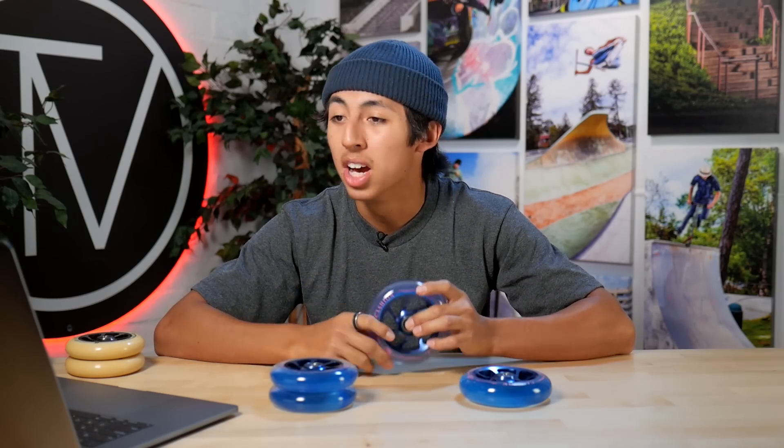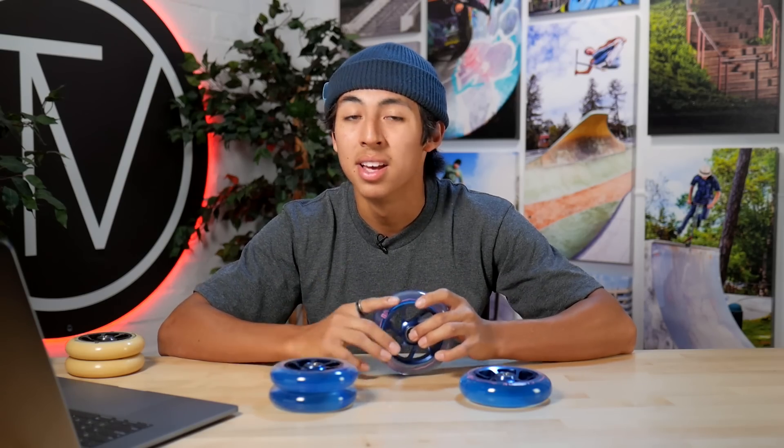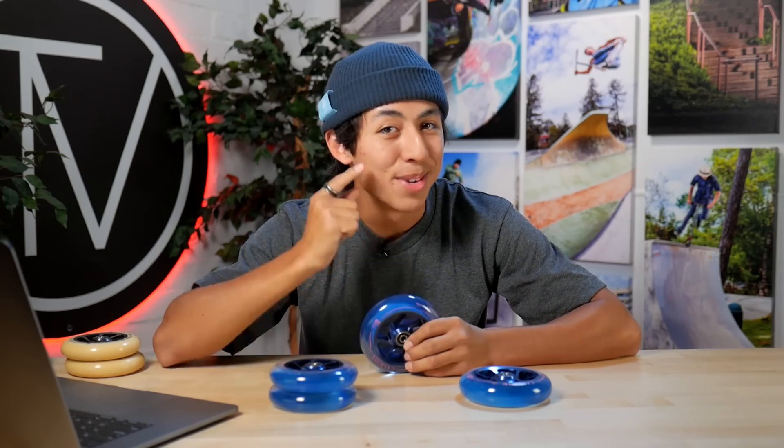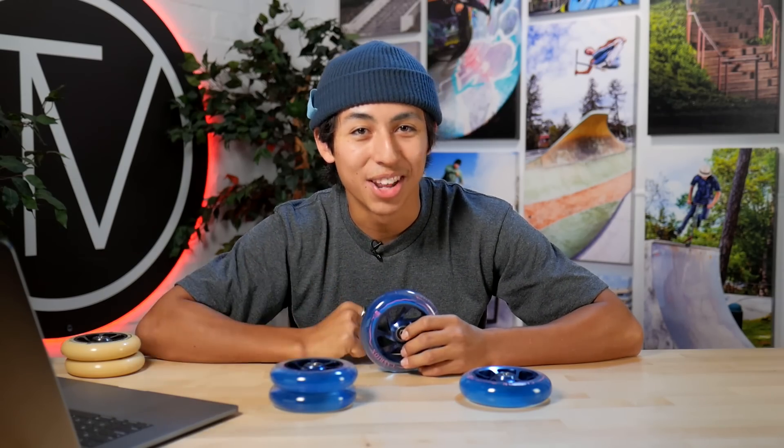And that is going to conclude this video of What's New in Scootering, guys. If you have any questions about these wheels, drop them in the comments — I'll definitely respond to them and help you out. If you have any other questions about anything, hit up our Instagram and DM us. We're always responding to comments and questions on there. And if you haven't already, subscribe to our YouTube, like, comment — all that good stuff. Follow me on Instagram too at Matisse Hawthorne. Got to throw in that shameless plug right there, but you got to do it. So that's going to be it guys, thank you.